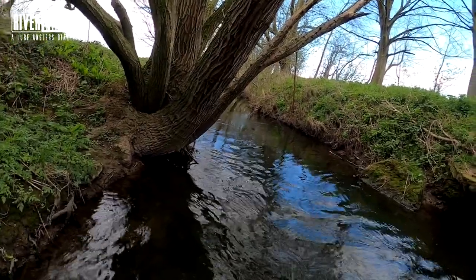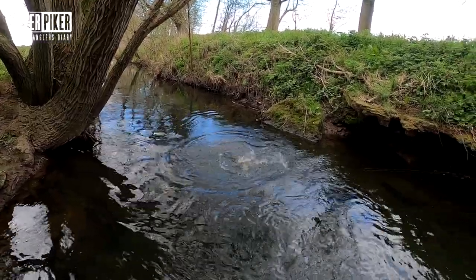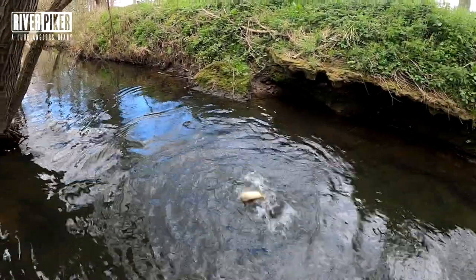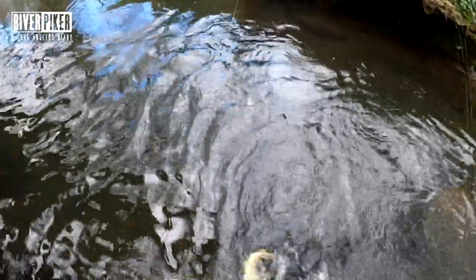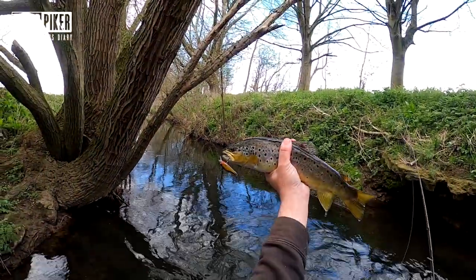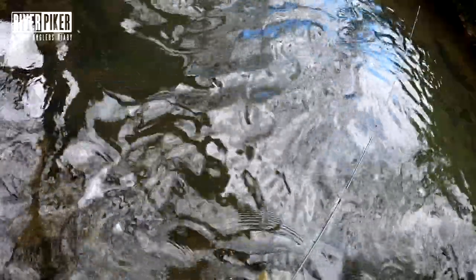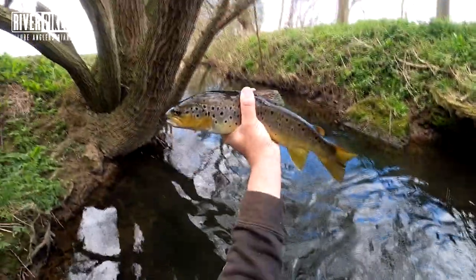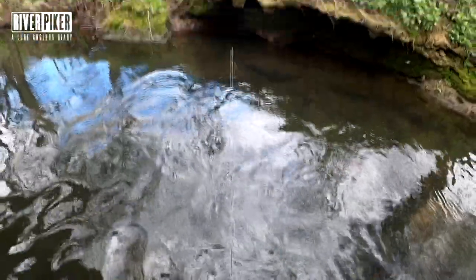That would have been my first trout of the season then. An even better one - crazy trout! Come on little kid, you're not bad at all mate. It's a foot long. That'll do for the first fish of the season. Little Rapala - beauty. That'll do donkey, cheers matey.